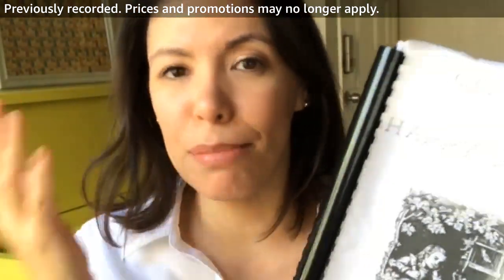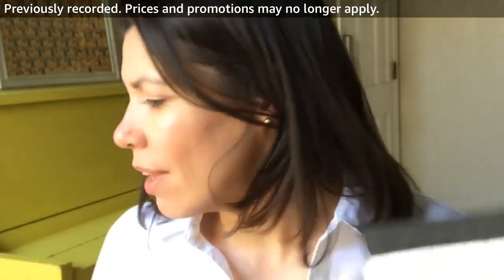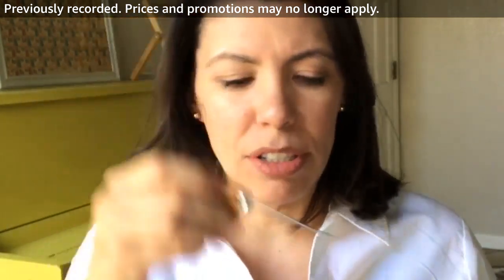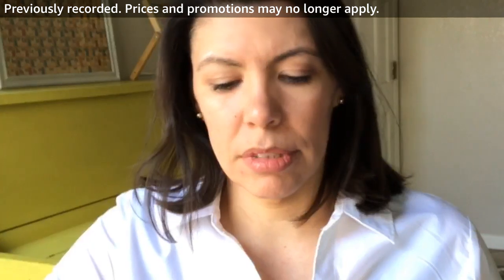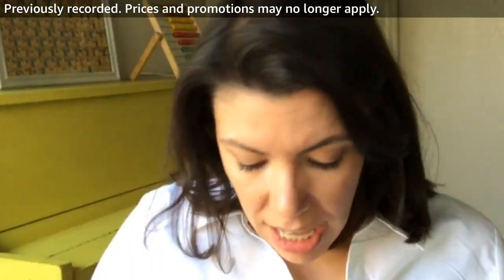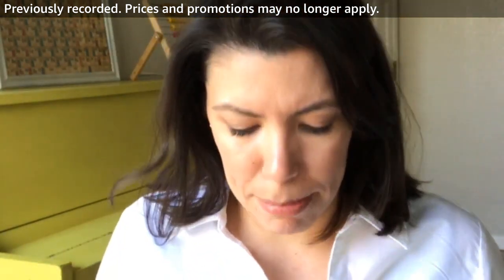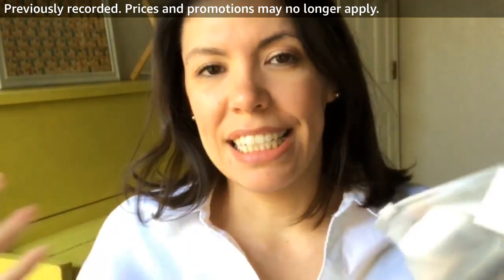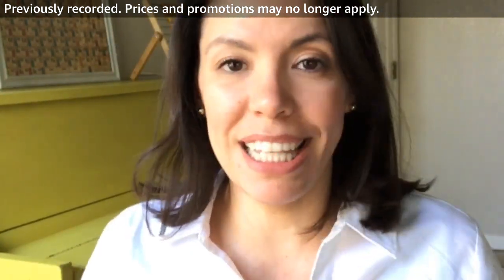I'm going to show you my favorite comb binding machine, my favorite printer, and the materials you need to make a book like this from home. Amazon does have a book binding kit that is very affordable — it has things like the awl to make the holes, clips, needles, the bone folder, and a ruler — all of that is in there. It's a great value, especially compared to someplace like Michael's, but it does require a little more time and skill level.